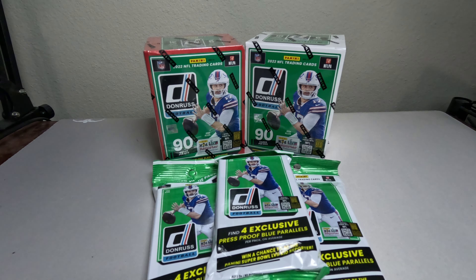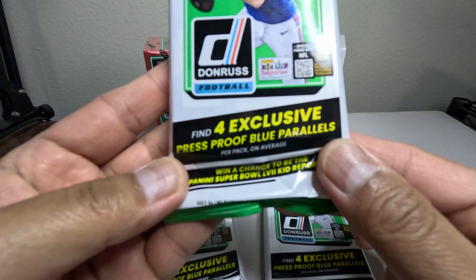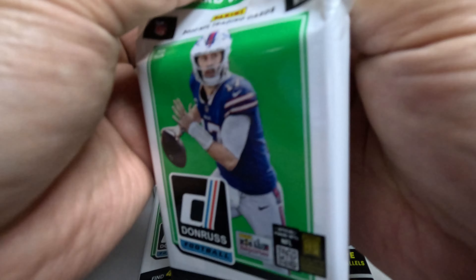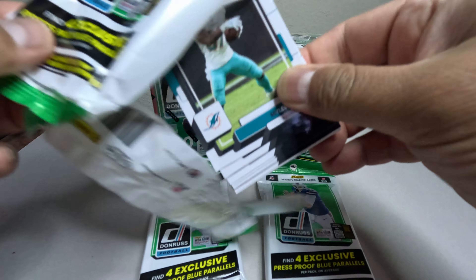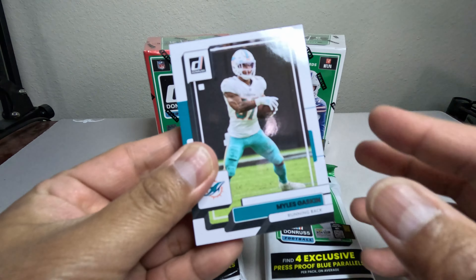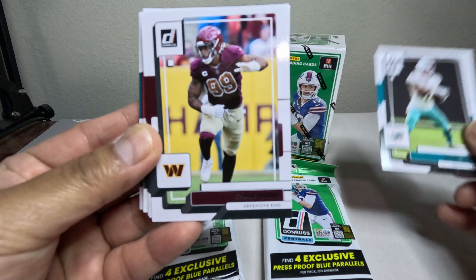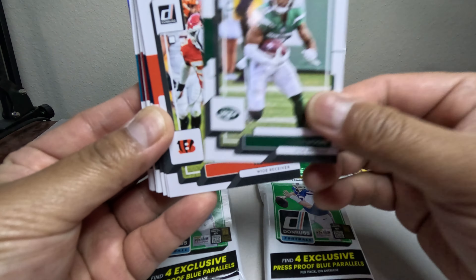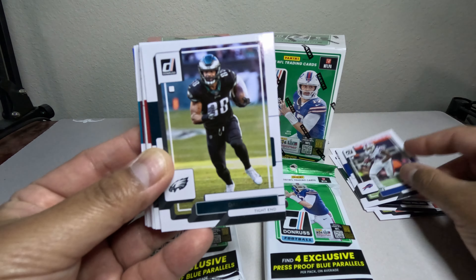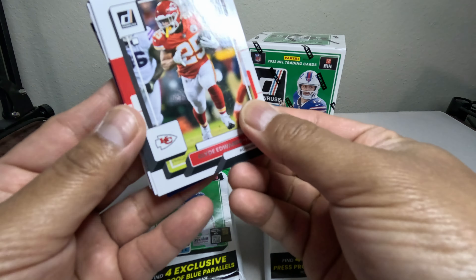Let's get started with these hanger packs. You get four packs with four press proof blues and there's 30 cards inside. Let's get some good cards so we can grade these. We're gonna start out with Miles Gaskin — let's just go through these. These are all just base unless we hit Aaron Rodgers, Tom Brady, Brett Favre, or Patrick Mahomes — any cards like that I'm gonna put into my binder collection.